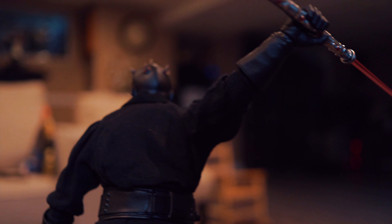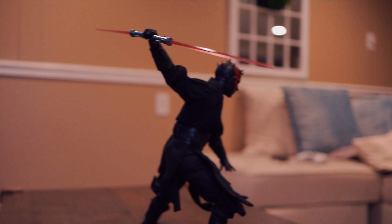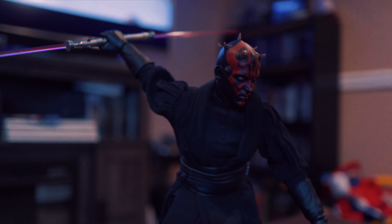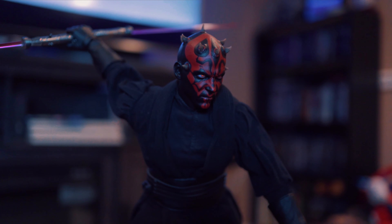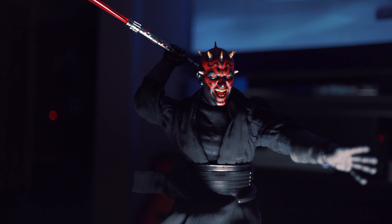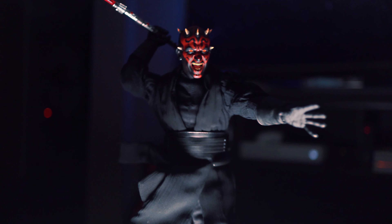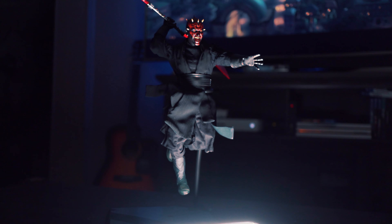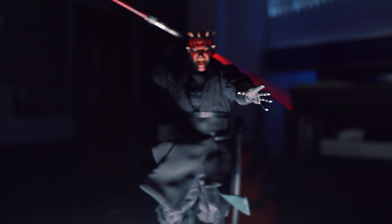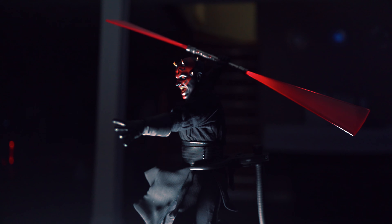They could have easily stopped at the first head sculpt, charged $285, and people would still buy it because it's Star Wars and it's a DX with a purse. Kudos to them for going above and beyond — a second head sculpt, I'll take it. Look at those teeth, that's cool. Moving in closer with the macro lens — look at those wrinkles. I've seen comparison videos with the Sideshow version; the face shape might be slimmer on Sideshow, this one looks a bit chunkier, but when you take pictures people will recognize it as Darth Maul.